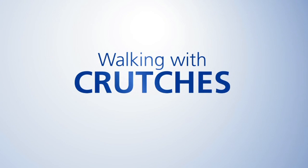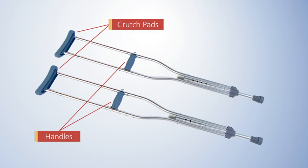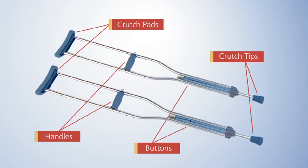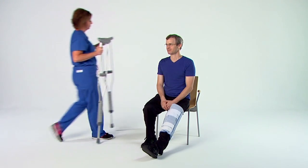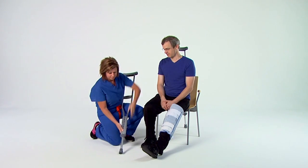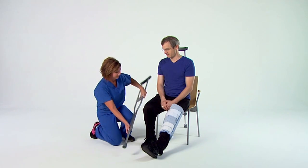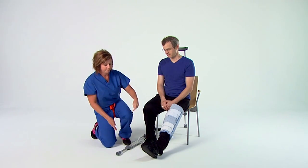Walking with Crutches. Crutches are commonly used to help with mobility and used to transfer weight from the legs to the upper body. The different parts of the crutches include crutch pads, handles, buttons for height adjustment, and crutch tips. Before walking, there are two important points to remember: wear appropriate footwear and be sure your crutches are adjusted to fit your height. Make sure your footwear has a rubber sole with good support.